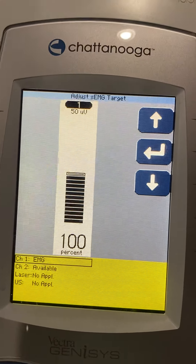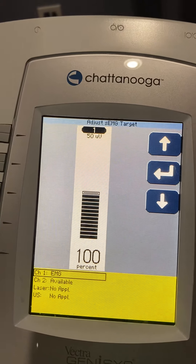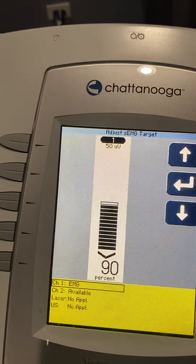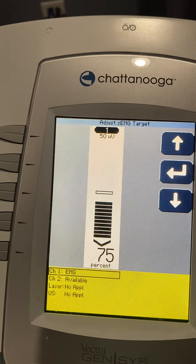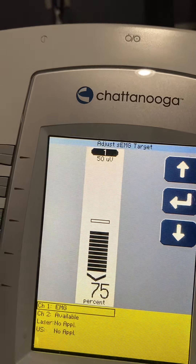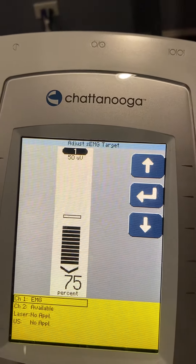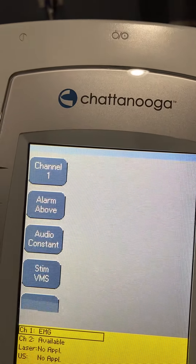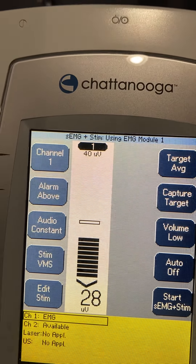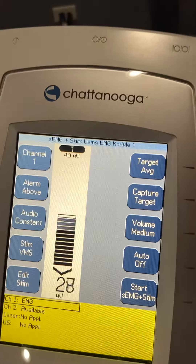If she's working as hard as she possibly can doing a full set of 10, I doubt she'll hit her max every single time. So I'll usually take the target down to about 75% of their average. This is where we set our threshold — the patient's target — representing how many fibers of this muscle we want to contract. I'll turn the volume back on.